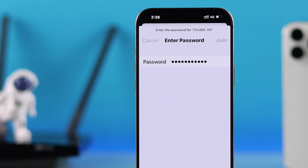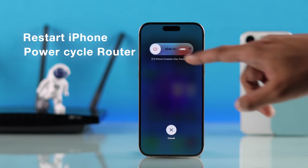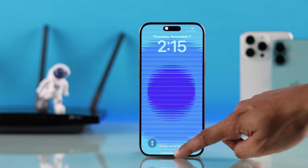After going through these steps, if Wi-Fi is still not working, then next you should restart your iPhone and power cycle your Wi-Fi router. After your iPhone boots back up, the Wi-Fi should start working.